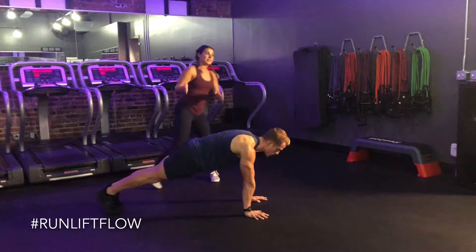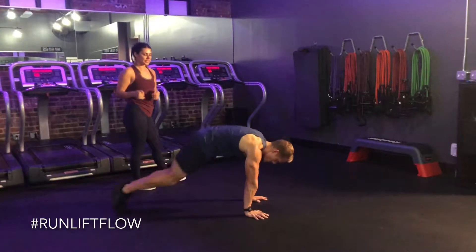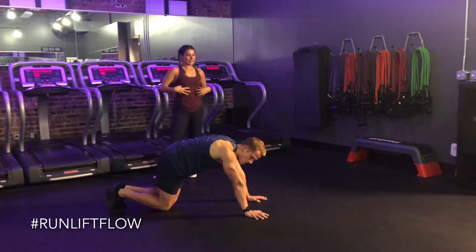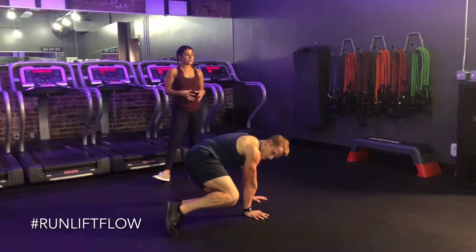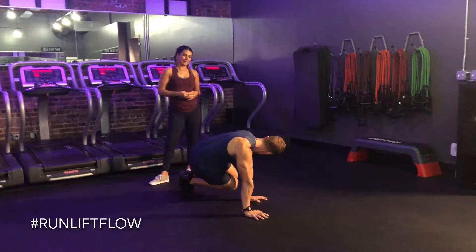Jump back through center, and then he's going to jump to the left. And let's do it one more time through — back through center, strong. He's active in his arms, active in his core, strong with the quads. And one more to the left, and center.